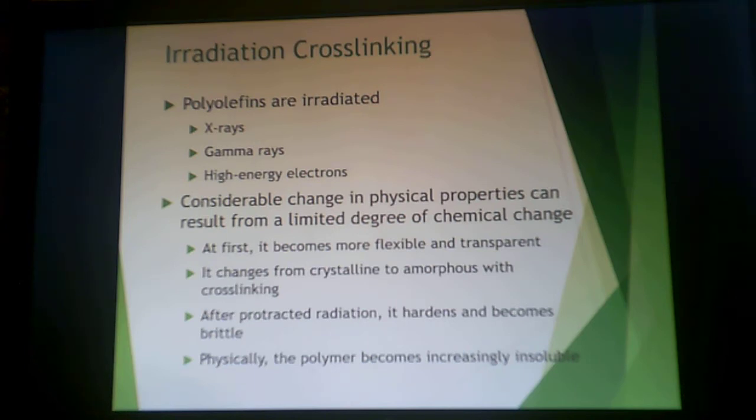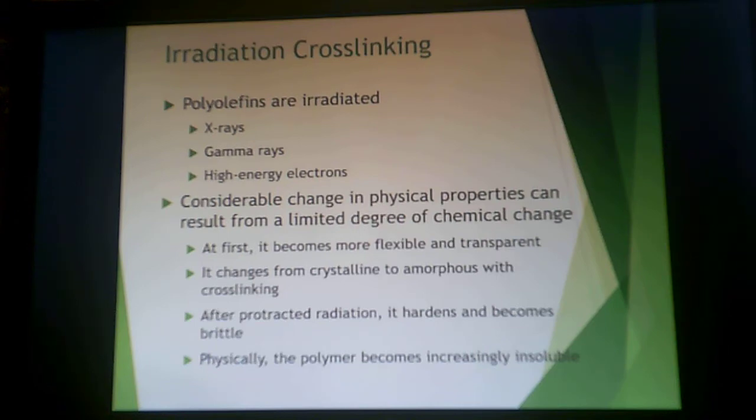Physically, the polymer becomes increasingly insoluble as you increase cross-linking. You can carefully control these reactions and cover a wide range. Most of the time, the radiation dose is up to 60 millirads. This gives you limited cross-linked reactions that can still proceed in the solid state. The object is molded into its final shape and then subsequently irradiated to give its required properties.